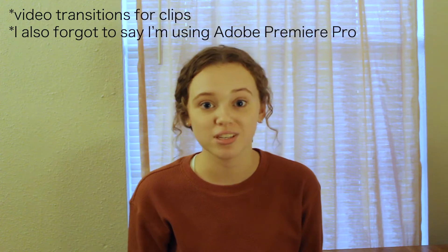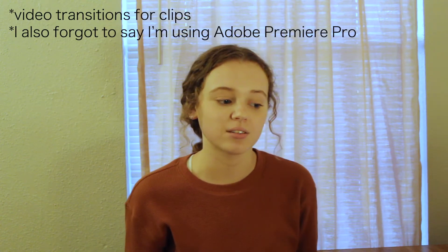My name is Hannah and I created a video showing different transitions because I have to use transitions for school and I didn't really know how to do them and they're not great — not good at all — but I'm working on it. This is the first time I've done something like this. Just a fun little experiment.